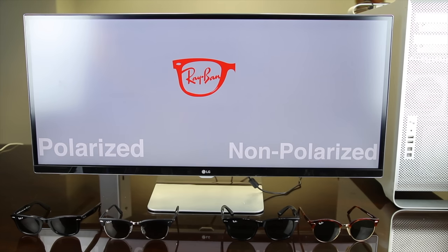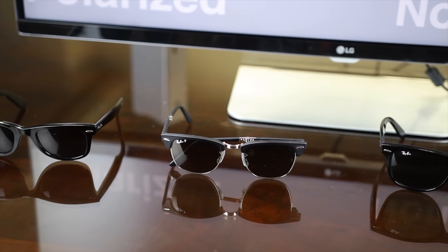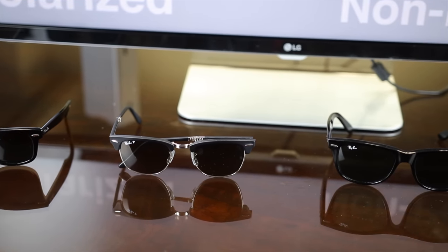Hey guys, what's going on? You're watching Shade Review, and in this video I'm going to be telling you how to tell the difference between polarized sunglasses and non-polarized sunglasses.